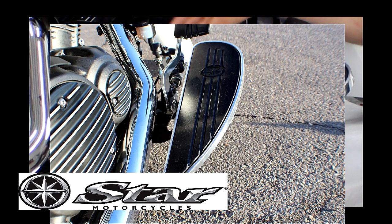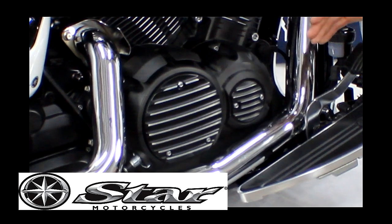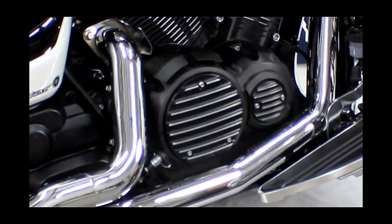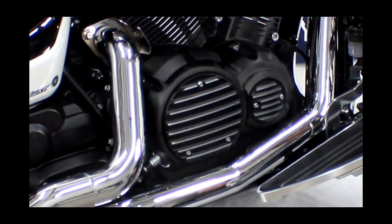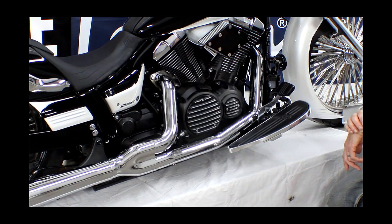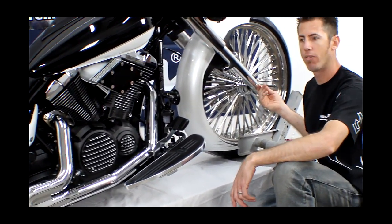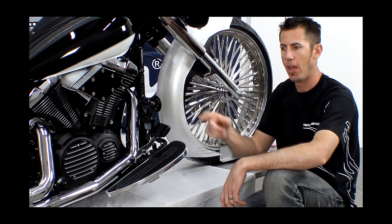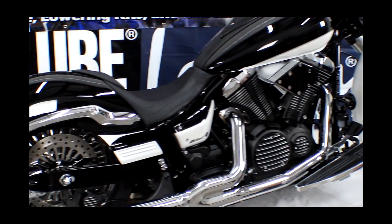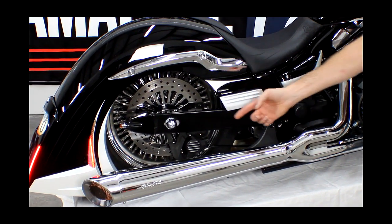We got these great-looking Jafrology Bomber Series Midnight Series covers, which you can find at Star Accessories at StarMotorcycles.com. We also have a few other little chrome accents — you can see a chrome axle cover which you can find at Low and Mean for the front and the rear, and a few other small chrome areas we did just to dress up the motorcycle.